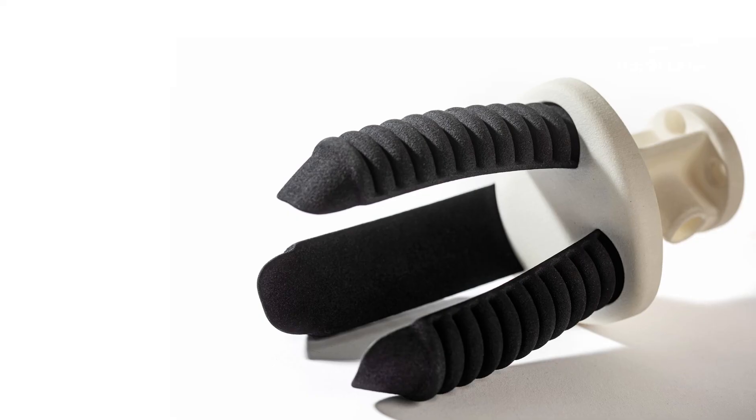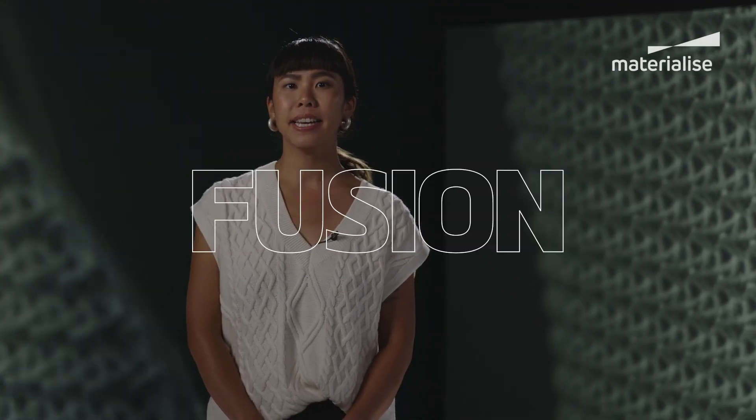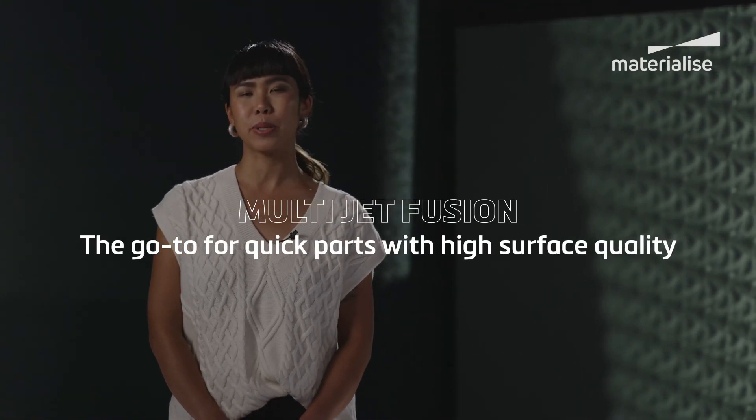Wrapping up MJF, we can say that this technology is a great go-to if you need parts in a jiffy with high surface quality, even with only minimal post-production.